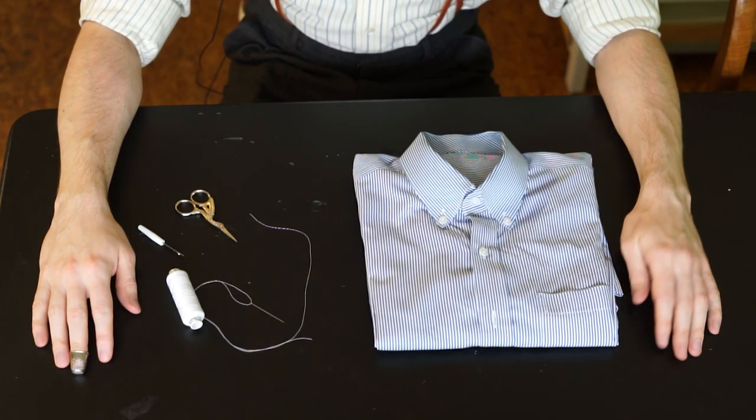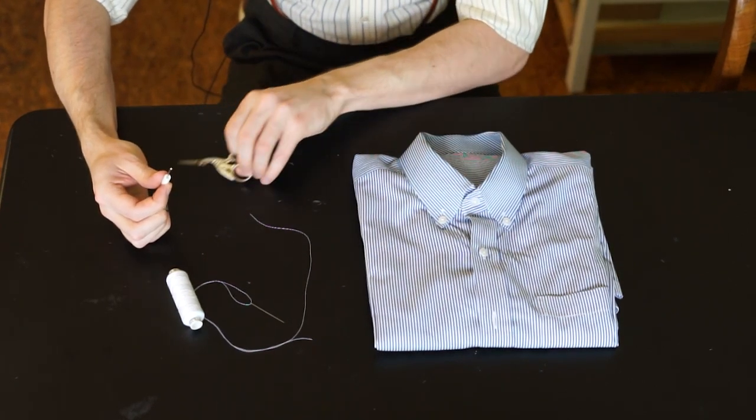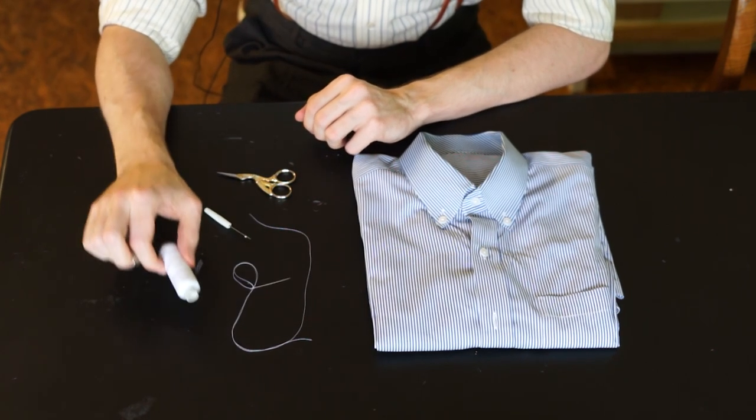Let's start with the ingredients. You need a shirt, an unstitcher, a very fine pair of scissors, a sewing needle and matching thread.